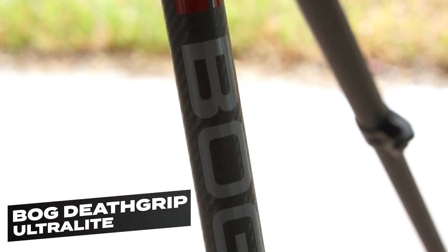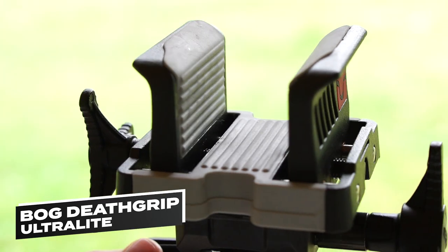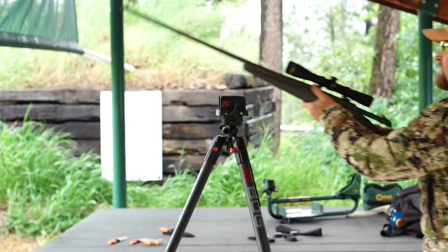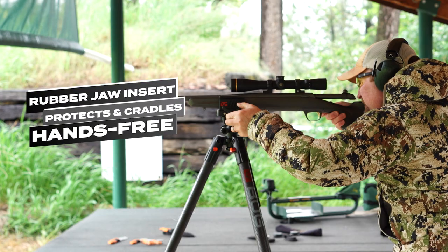The all-new BogDeathGrip ultralight tripod mount provides a lightweight, solid rest for your next hunt. Thanks to its magnesium construction, the mount weighs in at less than a pound. A non-marring rubber jaw insert protects and cradles your weapon hands-free.